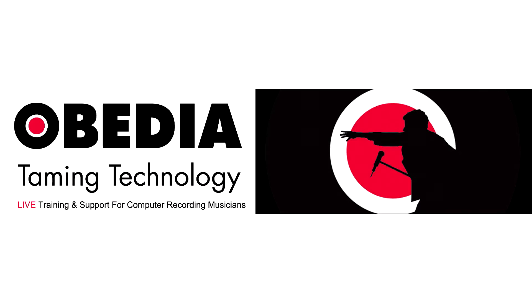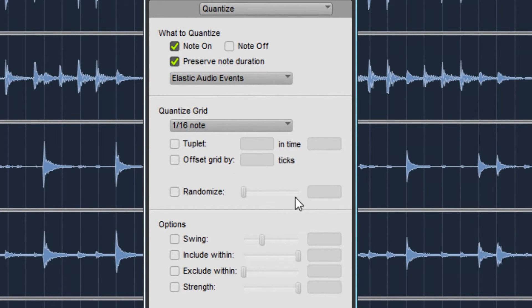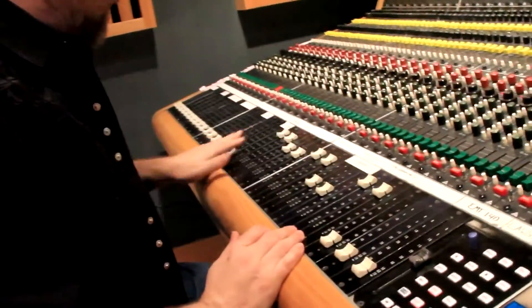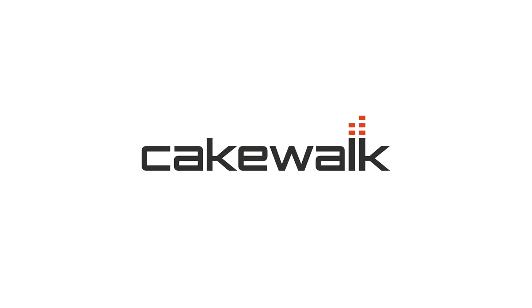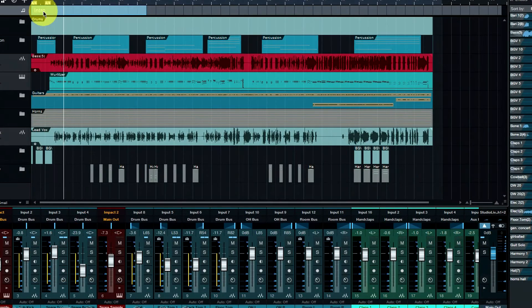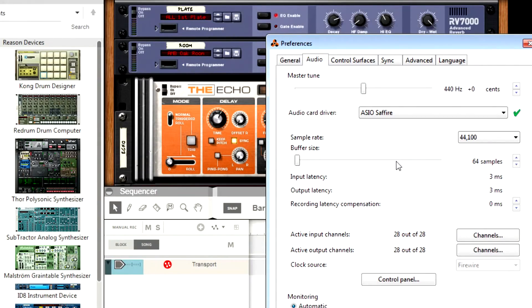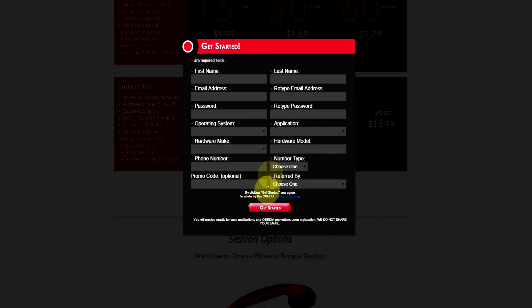Today's pro audio hardware and software can give you excellent results if you know how to use it properly. Obedia can help you get the most out of your pro audio hardware and software. Why spend your time scouring the internet for answers or digging through manuals? With one quick call to an Obedia technician you'll be connected with someone who can give you answers in real time via phone and remote desktop. Obedia technicians are trained in all major digital audio applications on Mac, PC, iOS, and Android. Obedia member subscriptions are cost-effective, give you great member benefits, and Obedia is here seven days a week. No matter your level of expertise, Obedia can help you stay focused and productive and get your music back on track. Start taming your technology today with Obedia.